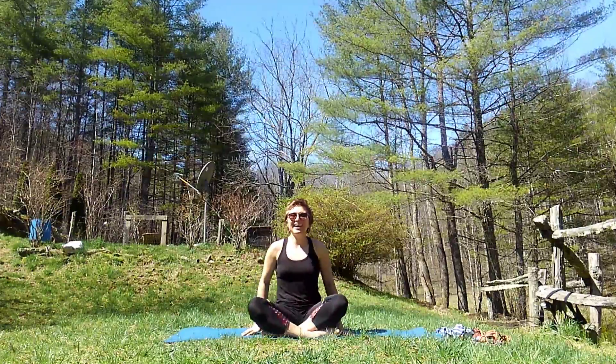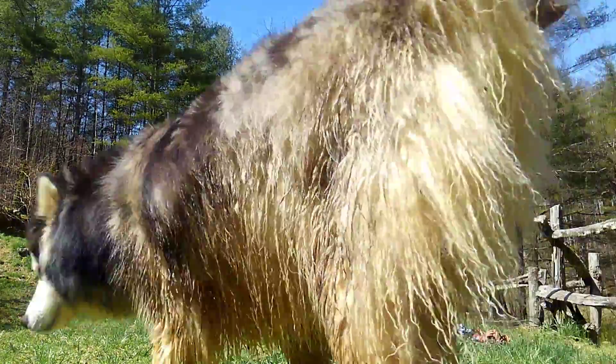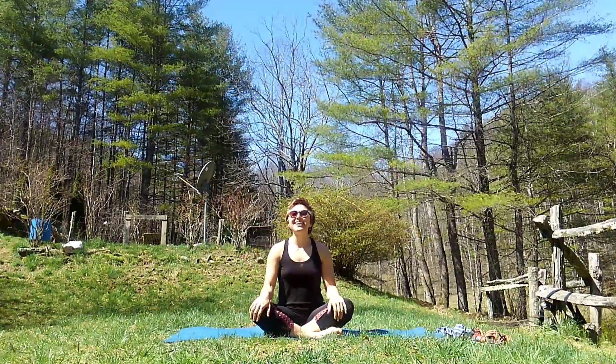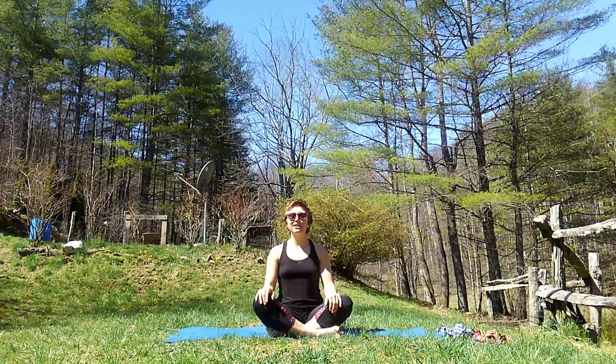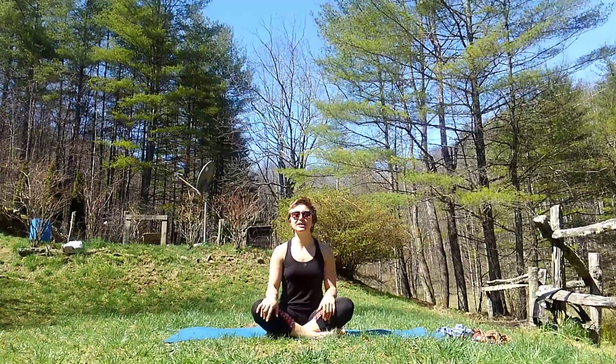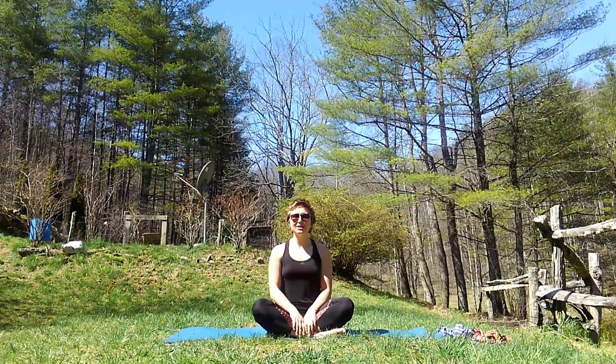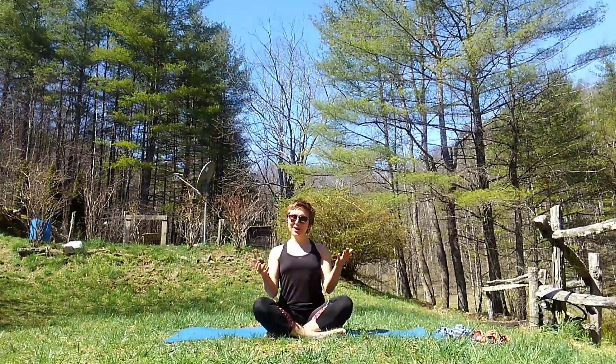Hello again everyone. This is my other dog Kuna. This is our fifth full video for our yoga series this week. I hope you have enjoyed them as much as I have. So let's go ahead and get started.